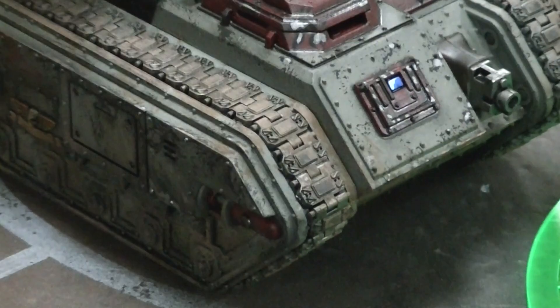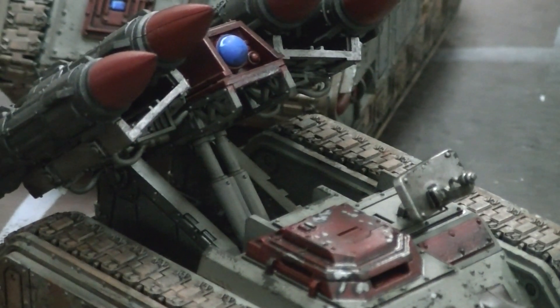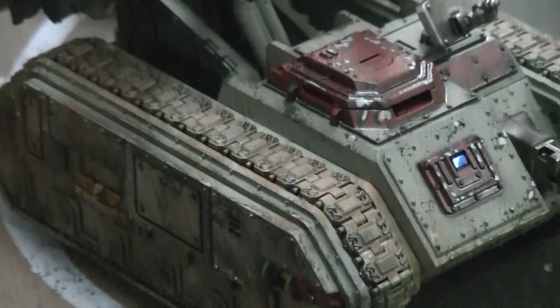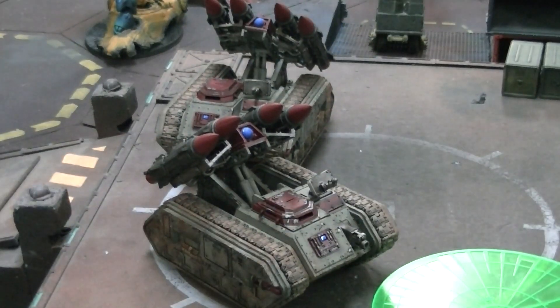This other one is effectively the same thing — it's got some really great weathering on it. And the rockets are really neat; I just absolutely love them. Can't wait to try this in some of my games, and I hope you've enjoyed taking a look with me.